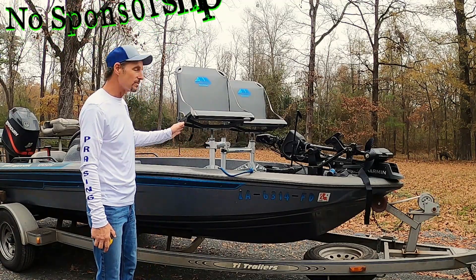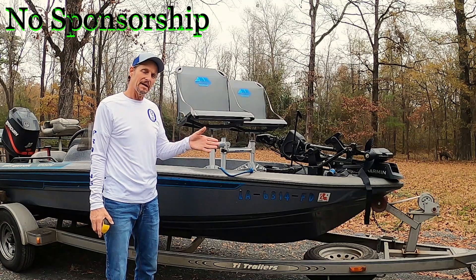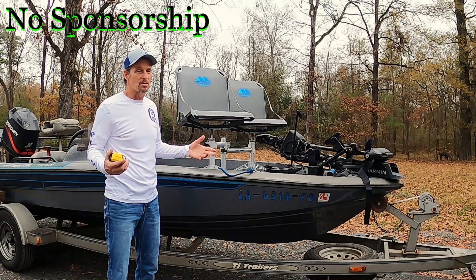Well, I got it installed, and the assembly time took about 45 minutes, about an hour. Now if you're fast, unlike me, you can probably do it a little quicker.